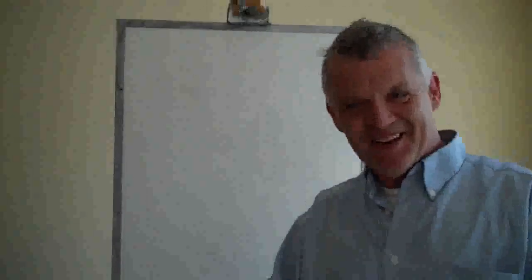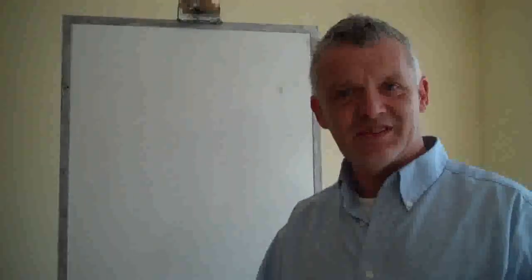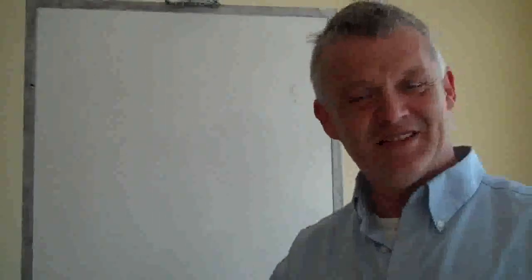This whiteboard, incidentally, was suggested to me by Stefan from Overunity. He said it's much easier to understand, and I have to agree it's much easier to show. Thanks Stefan — it's going quite well and I think it's going to become a bit of a feature.